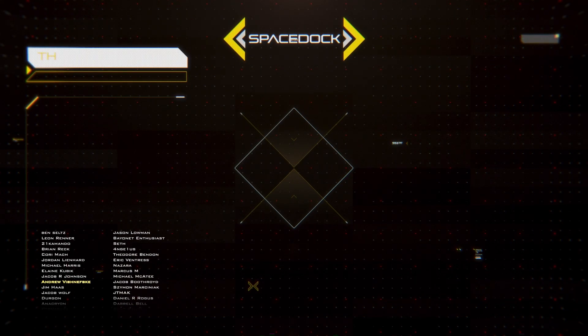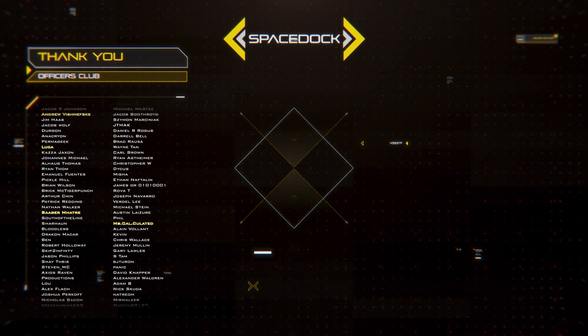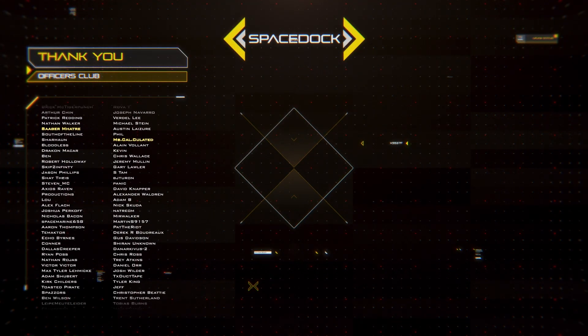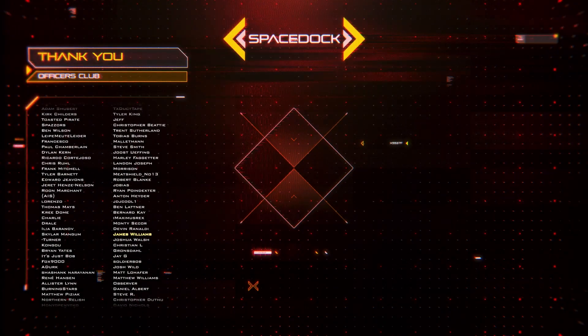You can support SpaceDoc by joining our Patreon where you can get our Spacefighter Design Reference Book. Alternatively, you can support us directly through YouTube by giving a super thanks or by becoming a channel member. Thanks to our supporters, and thank you for watching.